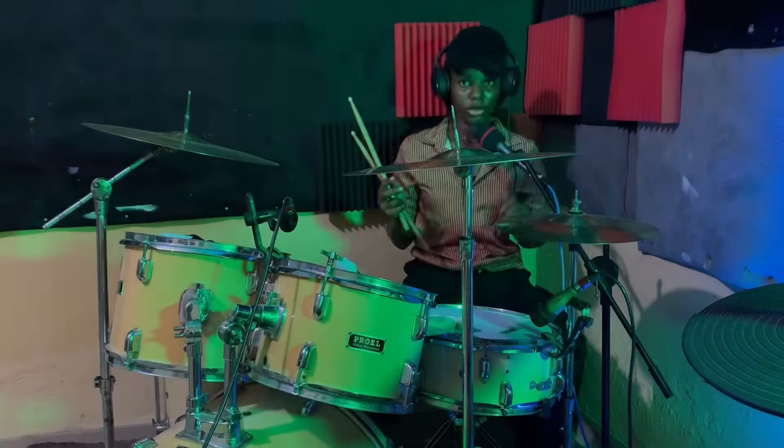Hello drama fam, welcome back to another tutorial video. In today's lesson I'm going to be showing you guys what I feel is the secret to starting your chops and building your chops around the kids. This would be played using the 16th notes value, and remember that this is only a starter chops so you can use any field to end it. I'm gonna do a breakdown played really really slow for you all to see.